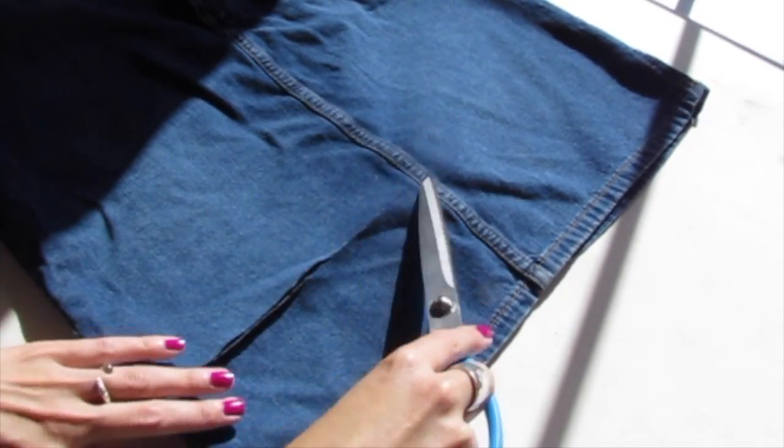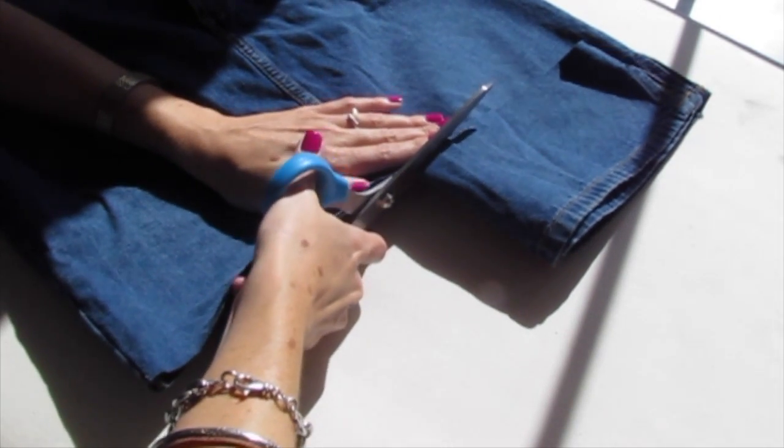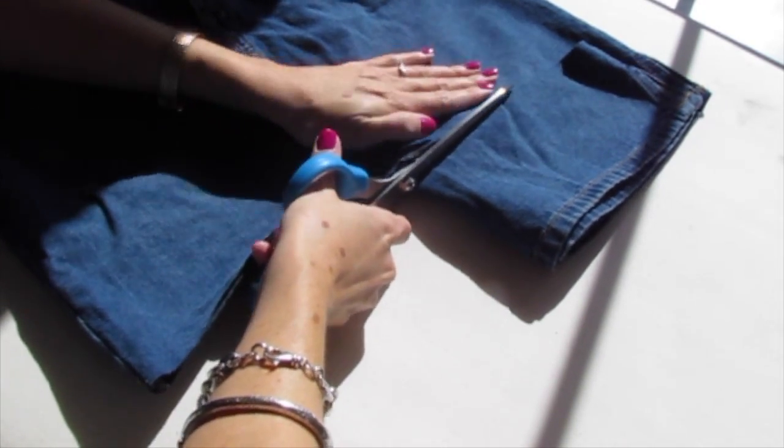We've stopped in the middle. Now take this piece of fabric and fold it across the other side — now you know how much to cut off on the other side. Just keep cutting.